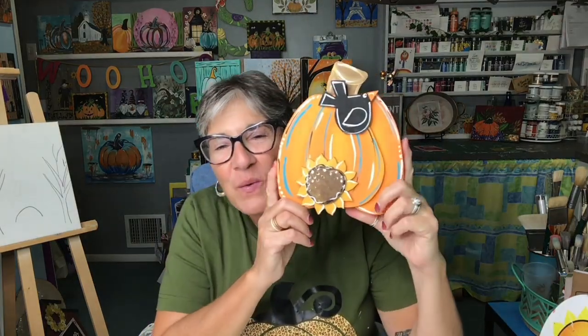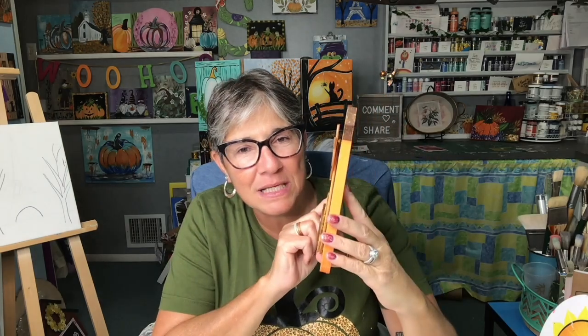Hello everyone, it's Teresa from Teresa's Spot for Art. Welcome to my YouTube channel. This is what we're going to be painting — a 3D pumpkin design with a little blackbird and sunflower.